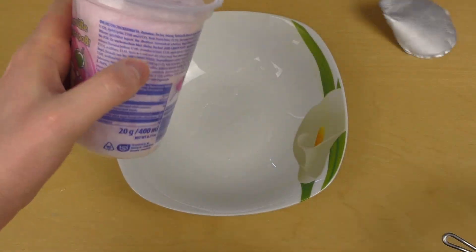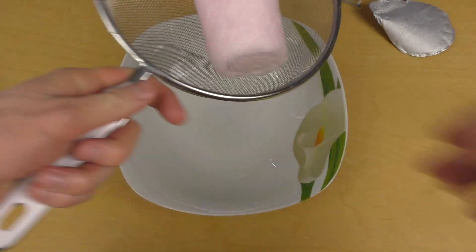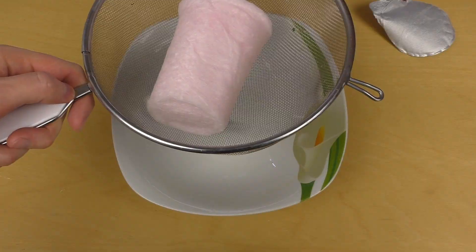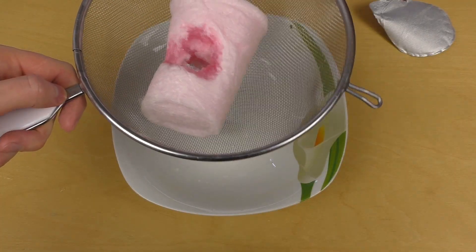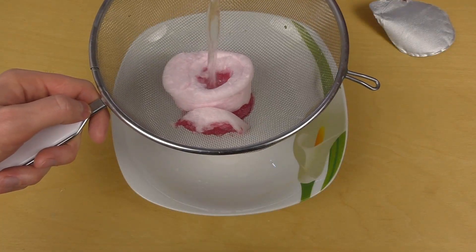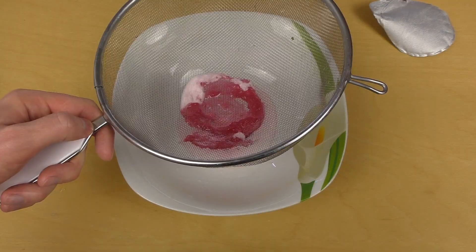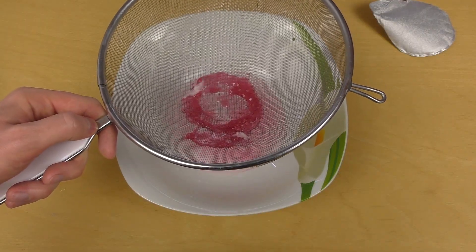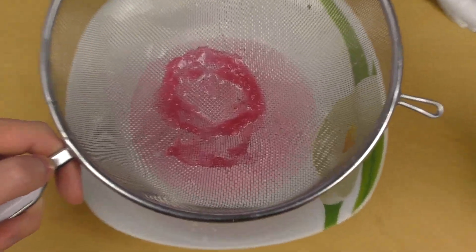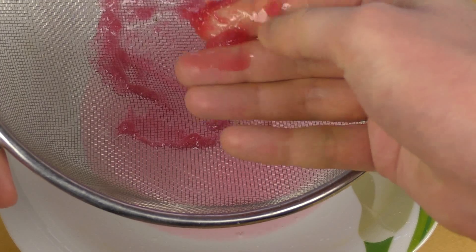Experiment four — it's the sieve. I'm dropping some water over it. It just vanishes into nothing, and we got... this stuff is left: red sugar.